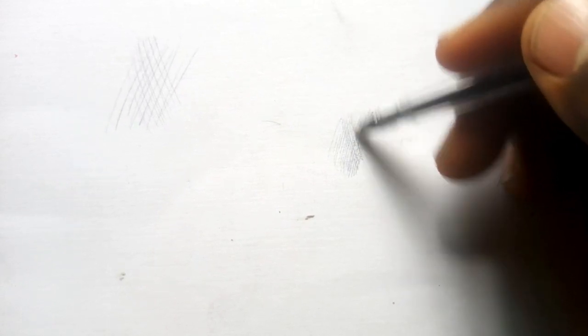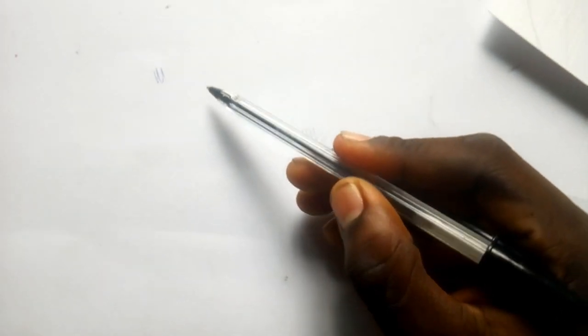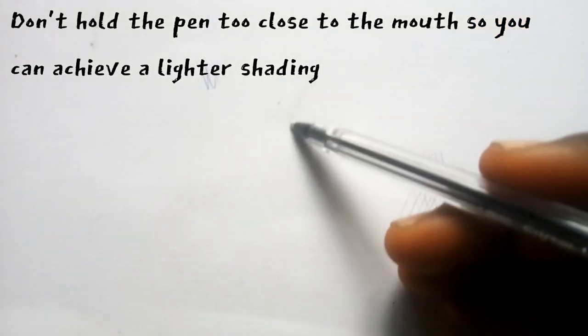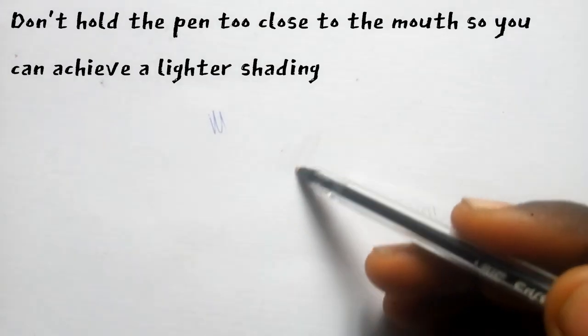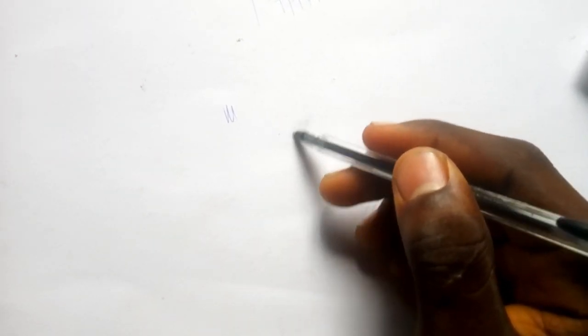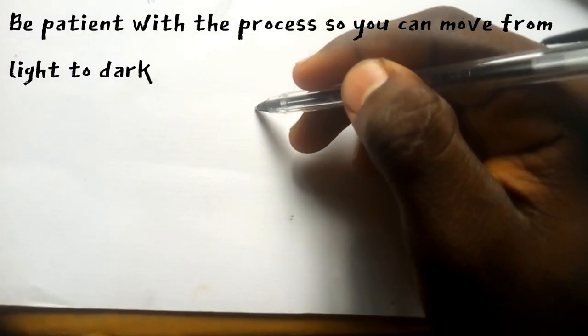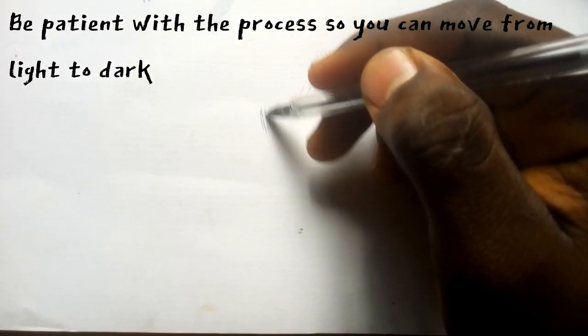All these white ladies — that's how their skin tones are, so you have to be very careful. Since you want it to be very light, don't hold your pen at the nib. If you hold your pen at the nib you will get a rough sketch that will be thick and not beautiful. So just be patient — go from light until it turns dark, that's how you do it.